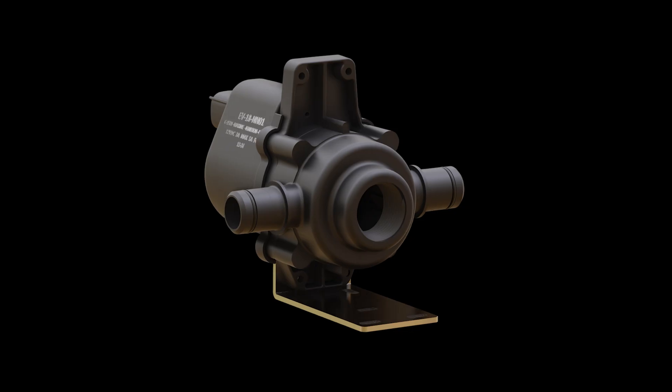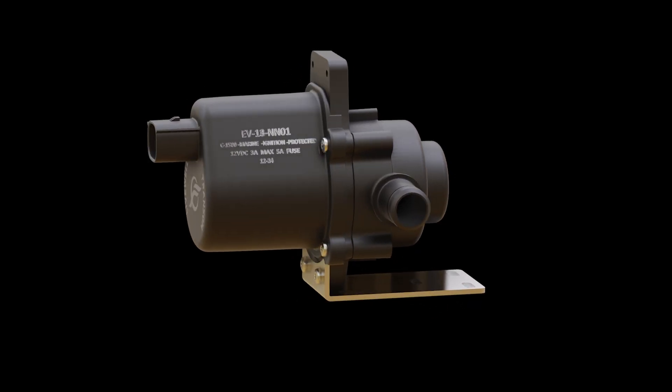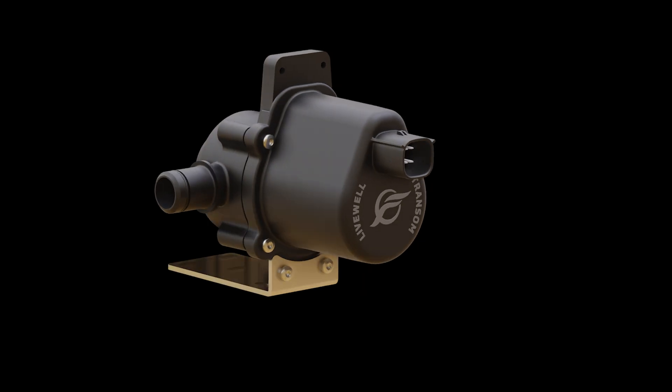The same two and three position control valves you know and love are now fully available in the electronic version, allowing you to operate the valves from the touch of a button. Our new electronic valve is designed for extreme conditions and has been cycle tested over 275,000 times. This ensures the reliability and dependability that you need from an American manufacturer.